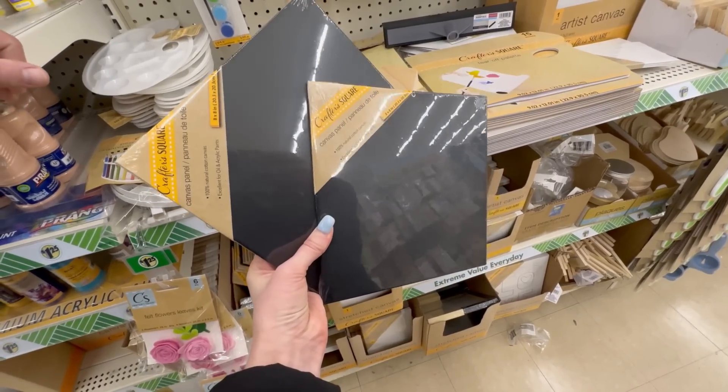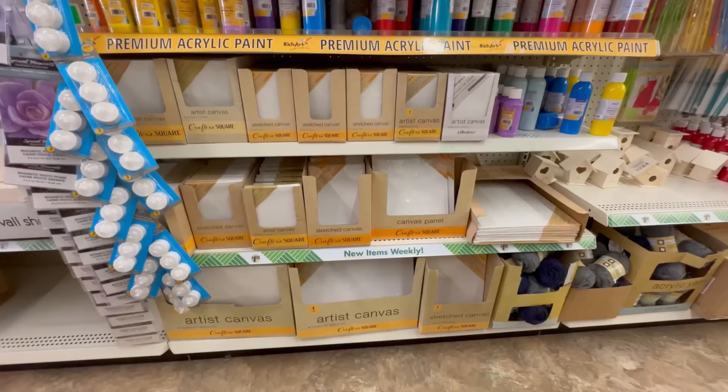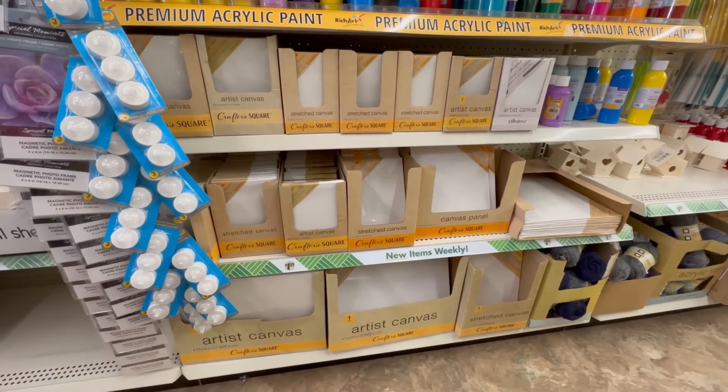Back in the crafter square section, you can also find a variety of new canvases in the dollar twenty-five section. You can now find burlap canvases, black-wrapped canvases, and even glitter fabric canvases. If that doesn't get your creative mind working, I don't know what does — there are just so many endless possibilities. Definitely check out dollar tree and hopefully you can find these great canvases in yours.